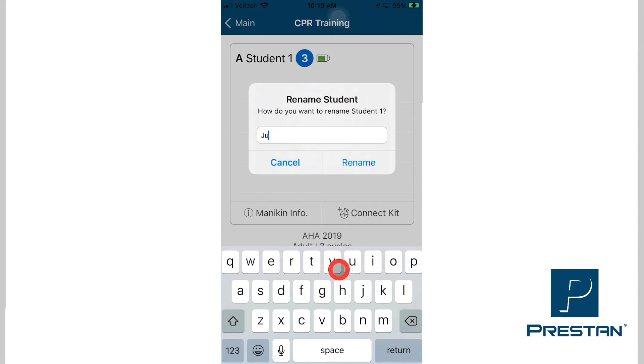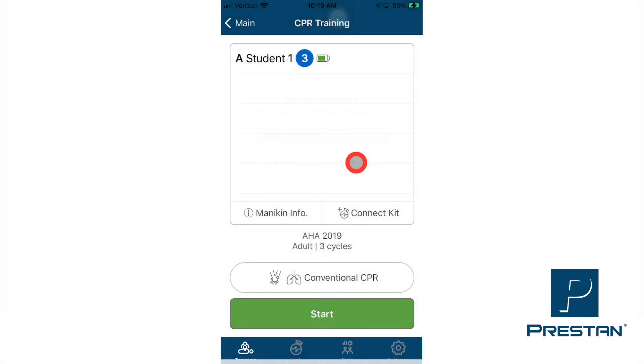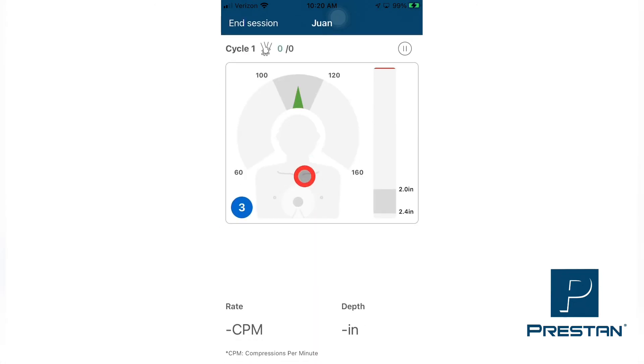Type the new name with the keyboard that appears in the app. When complete, press Rename. This new name will now appear on the list of mannequins. Please repeat this process for each mannequin that you wish to rename. Once all mannequins have been renamed, your training session can proceed.